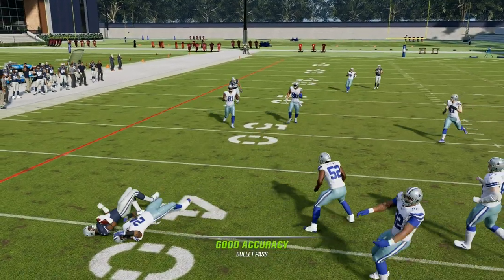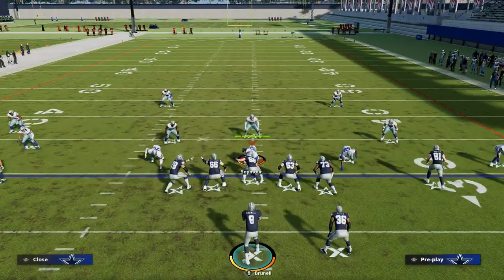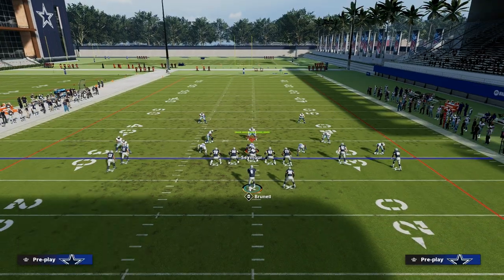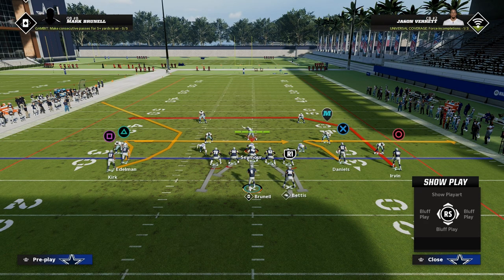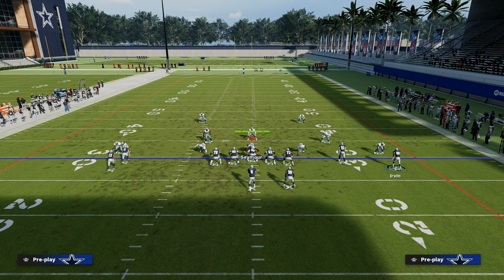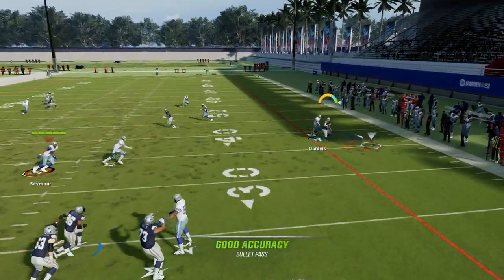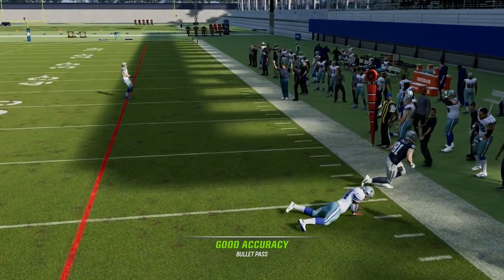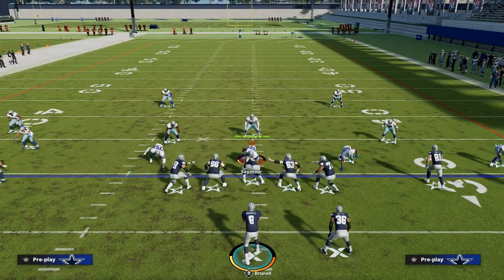Another thing that's really good is most people in this year's game are running some type of nickel defense. You will get some 1-4-6, but they're not going to be pressing out of 1-4-6 or dollar. What I mean by pressing is they're not going to press the tight end. If the tight end is not pressed, his route for the most part freeforms down outside and you can hit that pretty consistently. Just keep that in mind — you do have that route.